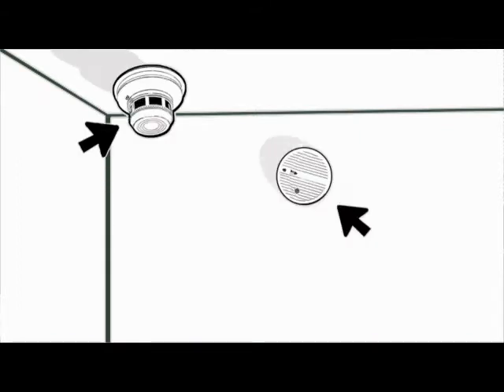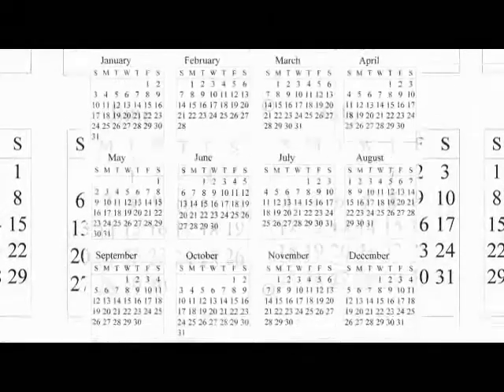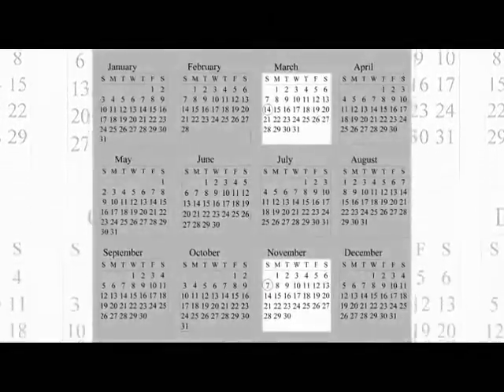Hi, I'm Jenny with AirServe and today I'm going to show you how to change out your smoke detector batteries. Your smoke detector will either be on your wall or your ceiling. It's a good habit to remember to change out your battery every six months when you move your clock forward and backward for daylight savings time.